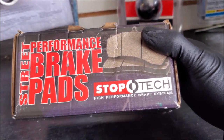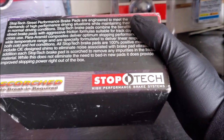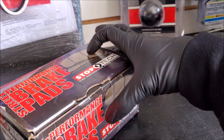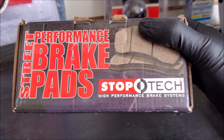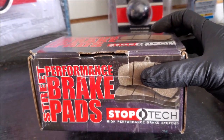After you've installed everything, you may or may not have to do some sort of break-in procedure. We're using these StopTech pads and you can see here it says no break-in required. I would still recommend that when you install new brakes, be very easy — brake really early and lightly, just to help them bed in a bit better.